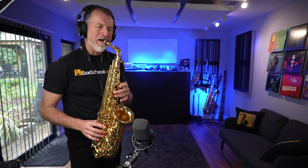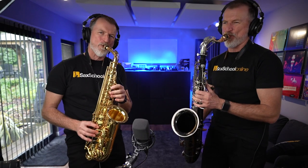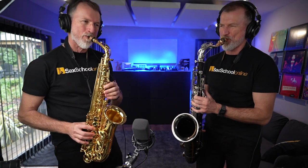It's also worth mentioning that that unison technique is used in the opening line of Soul Man — you know the one. But check it out: when you add a second saxophone to that line, just in unison, just playing in octaves, how much more powerful does that sound? Finally, I've got someone to play with in the studio!